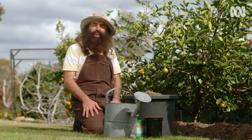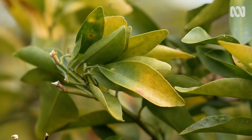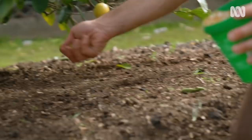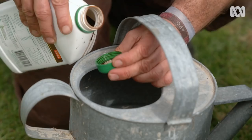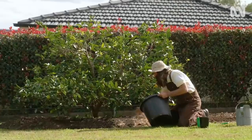Give citrus a feed to help that new growth along. It's the perfect foundation now for the next fruiting season. Look for pale or yellowing leaves as a sign of a hungry plant. Every spring, water in trace elements — essential micronutrients that are often lacking in our soils — and a seaweed emulsion which will encourage soil microbe activity and better water retention when the heat comes. Mulch well to keep moisture in as the weather warms up.